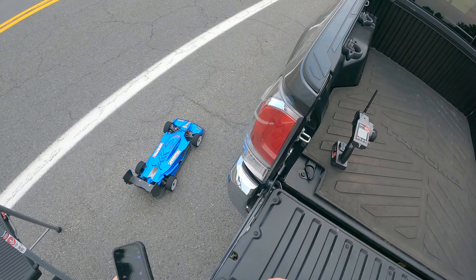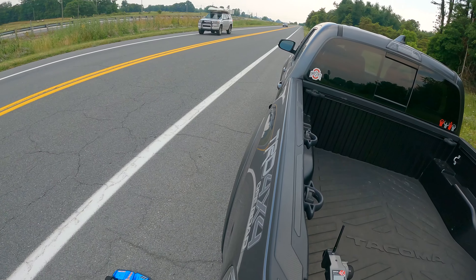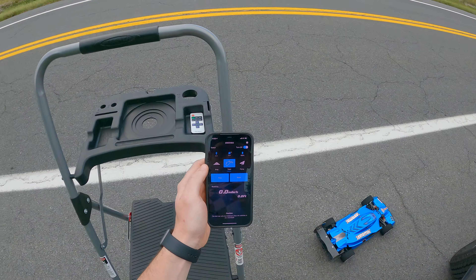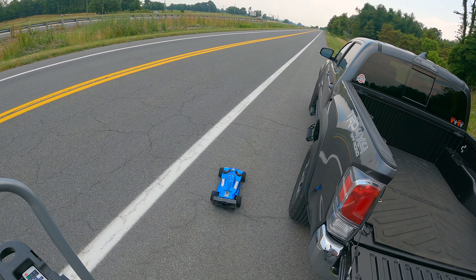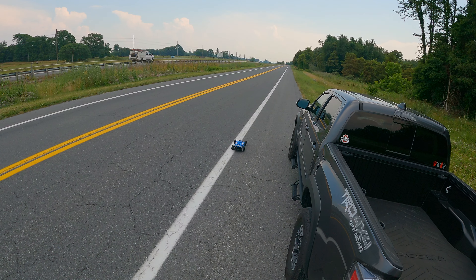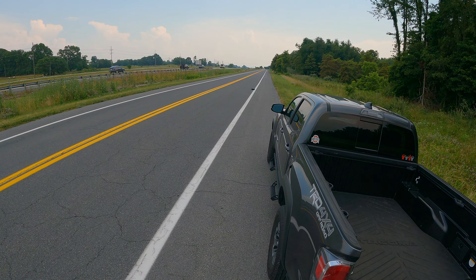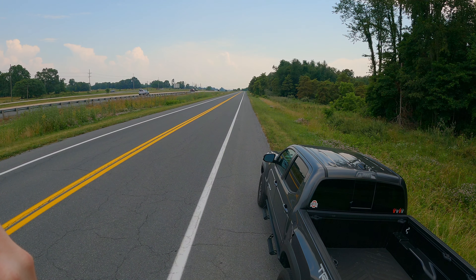We'll get the fan turned on, there we go. We'll hit track and start. All right, we're clear — here we go.